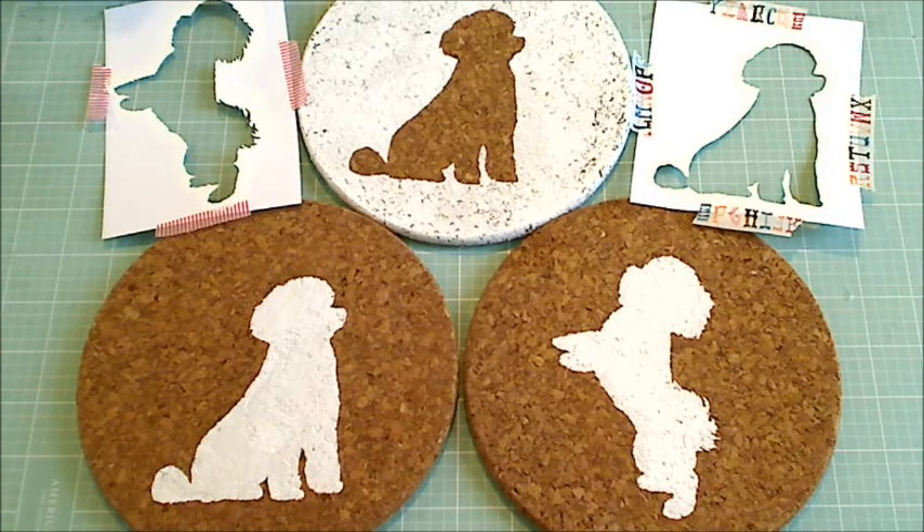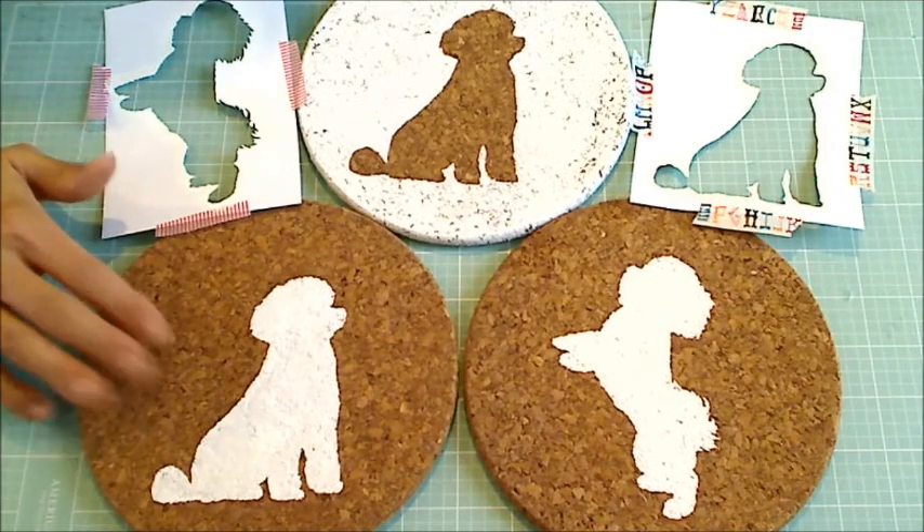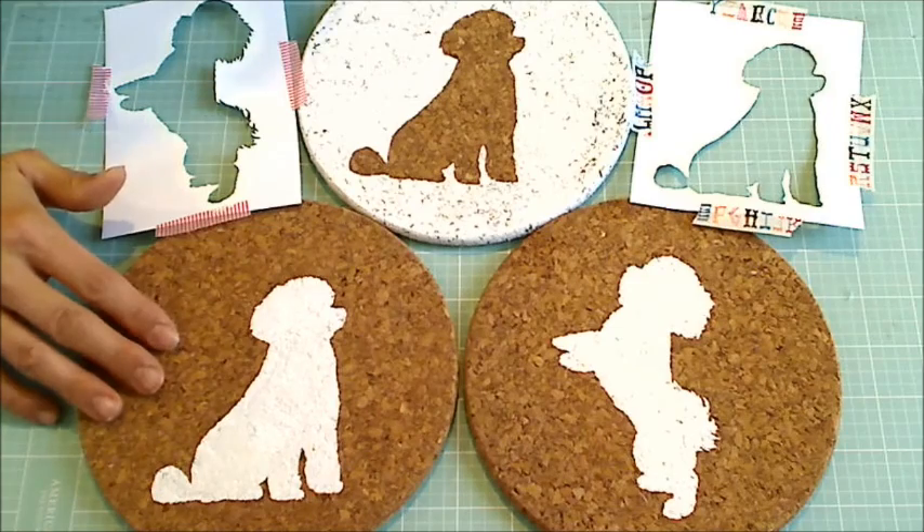Hey guys, it's Christina of Crafty Paws. I thought I'd come on today and share a really quick DIY home decor project. I saw this originally on Blitzy Crafts, then went on Pinterest and saw that lots of folks customize these really inexpensive cork trivets from Ikea.